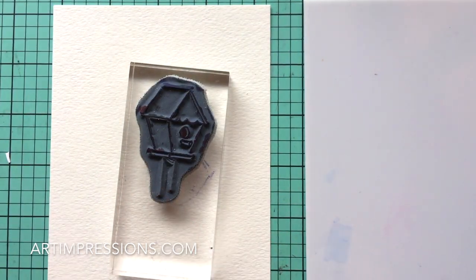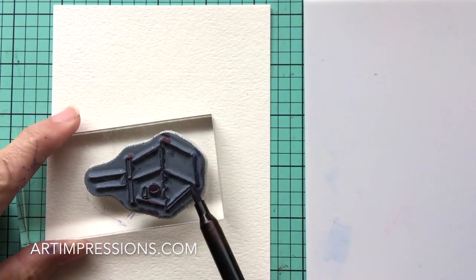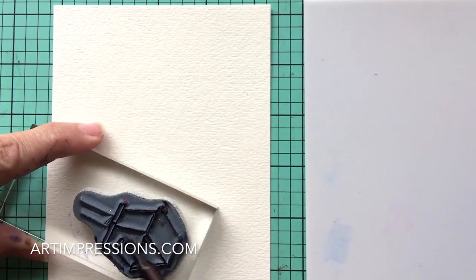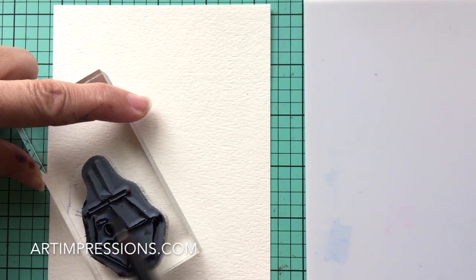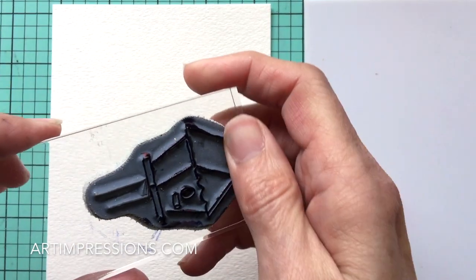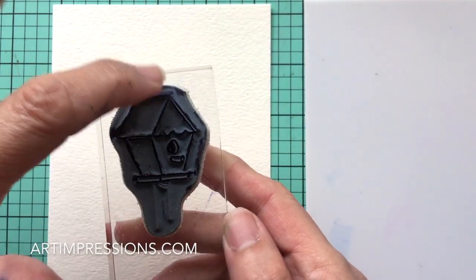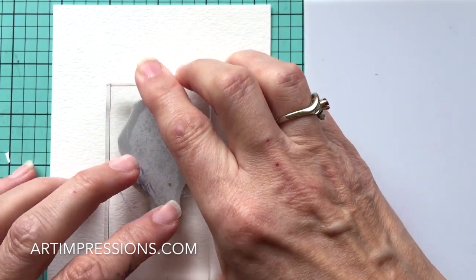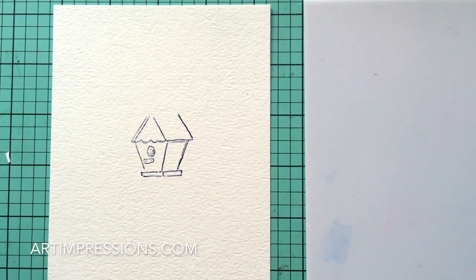We're only going to ink part of it — we'll leave the post off and leave the top of the roof off too. I just ink everything except the post, then take my thumb and rub it off. However you want to do it is fine — just don't ink the post and don't ink the top of the roof. Then stamp it right in the center of the paper.